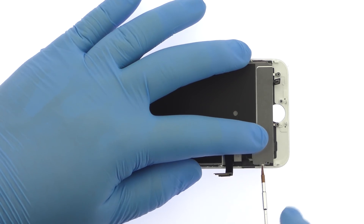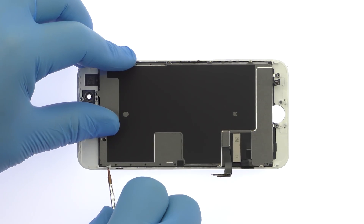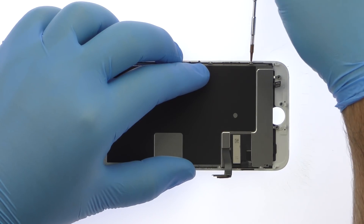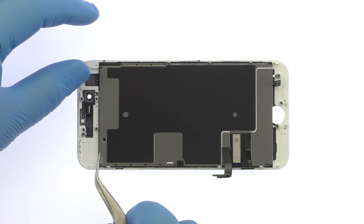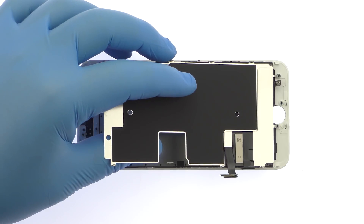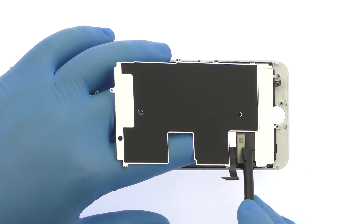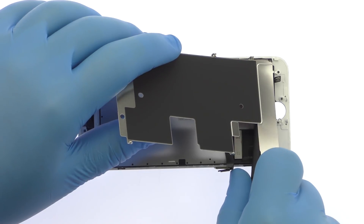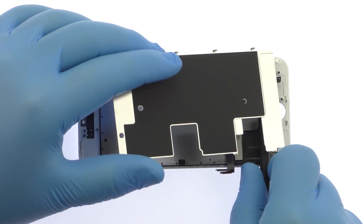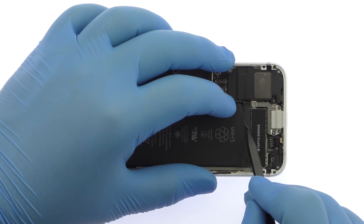Remove the six tri-point screws. Use the spudger to release the adhesive from beneath the bottom of the iPhone 8 LCD shield plate.